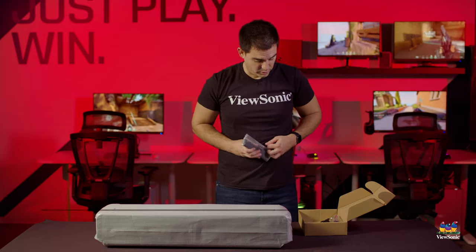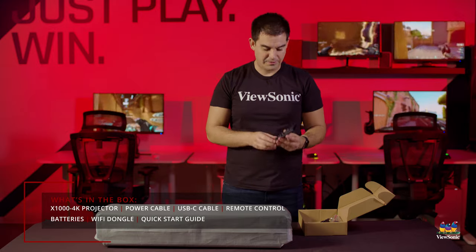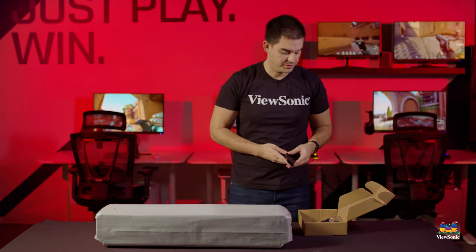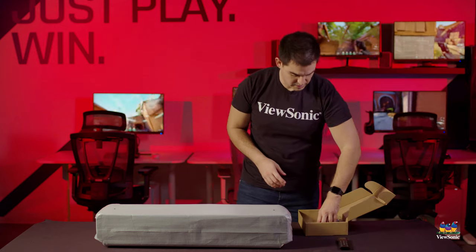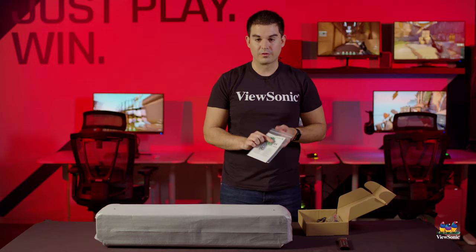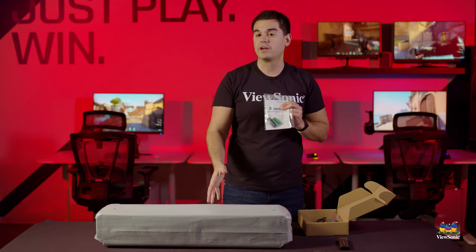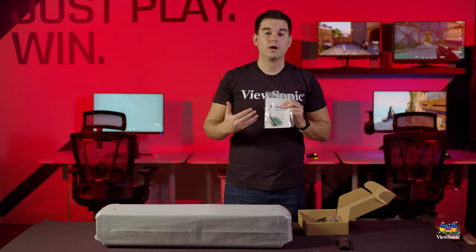First of all, we have a remote. This remote actually has voice capability — voice functionality for voice commands — so there is a microphone built in, which is a nice touch. We do include the batteries for the remote, as well as a dongle that will help provide Wi-Fi connectivity to your sound bar if you want to use it for smart app purposes.